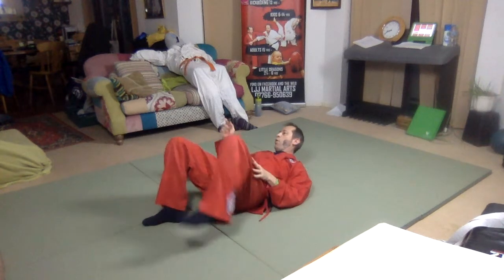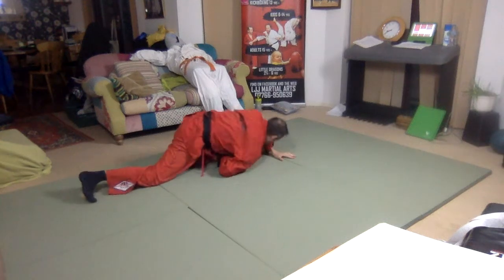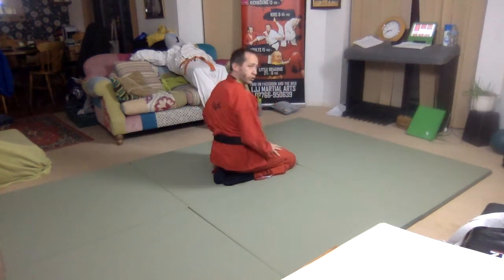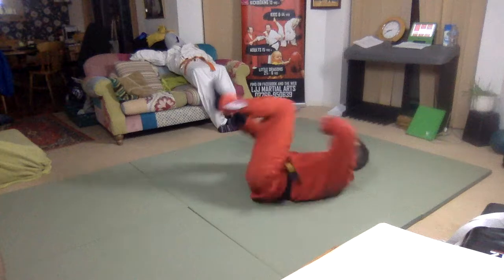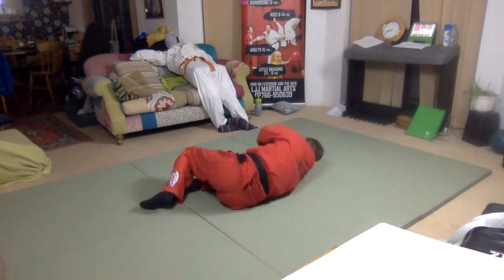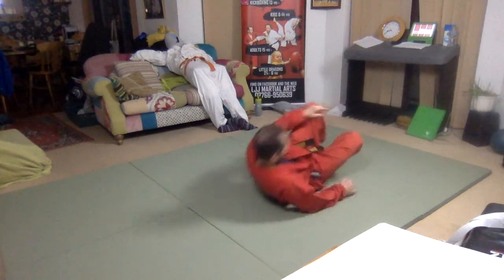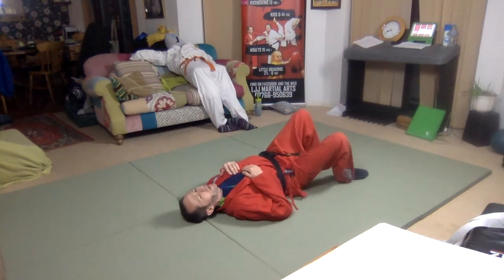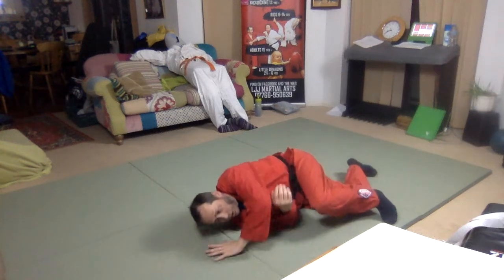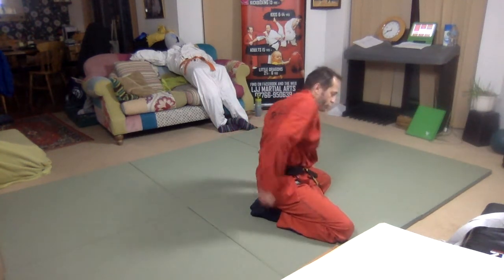My left leg is going to go over the top. My left hand is going to go on the ground to support me and I'm going to come up onto my knees. That's the basic position. So again: left leg goes over, left hand supports me, I slide up with my knees. From here, left leg goes over, left hand goes down, I come up onto my knees. My right hand is going to be forward there underneath the opponent's arm in a back hammerlock position.